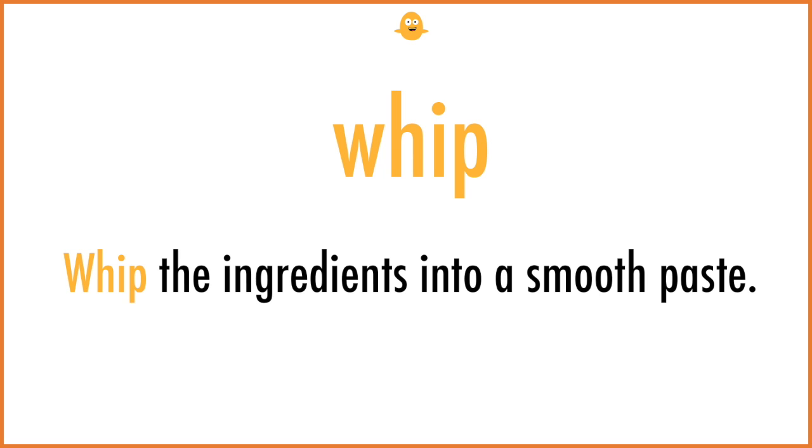Whip. Whip the ingredients into a smooth paste.